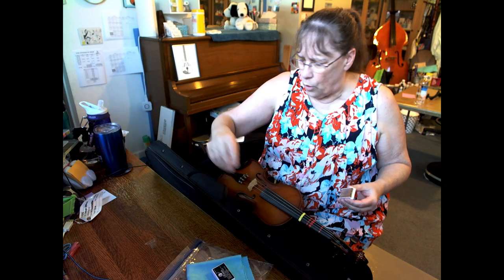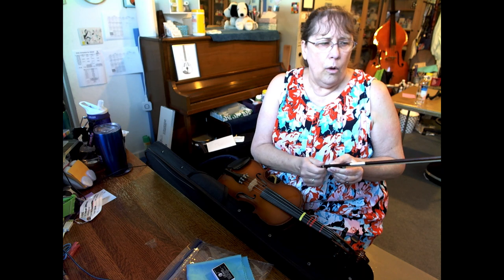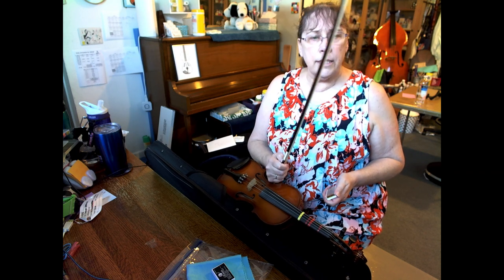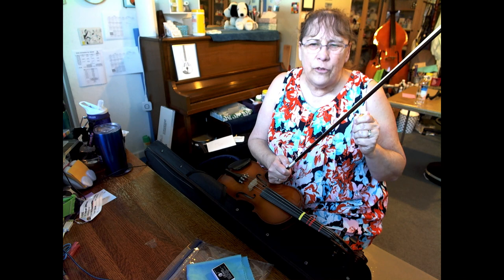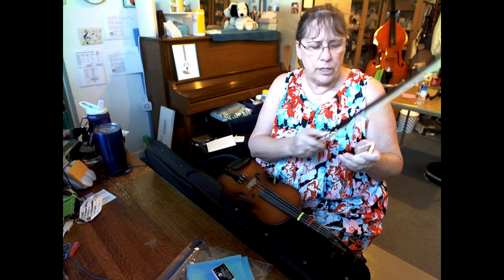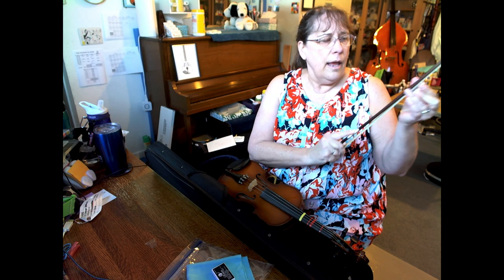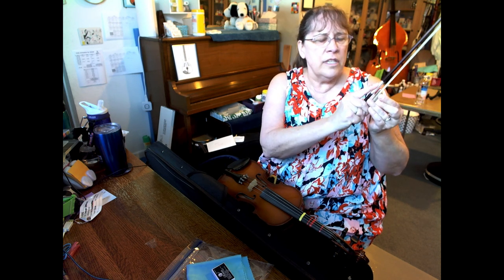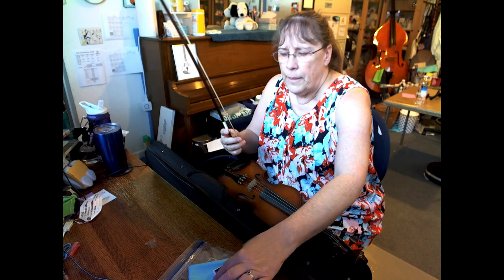I'm going to do a full video about rosining the bow and caring for the bow, but let me do a quick one just so you've got it here. If your bow is not making any sound on the string, you need rosin. If it's making just a tiny little bit of sound even if you put a little bit of pressure on it, you probably need rosin also. If it's sliding around, you need rosin. Put all of the bow hair flat onto the rosin and move the bow or the rosin back and forth a few times. Once you've done that, try it out and the result will be very different than it was before.